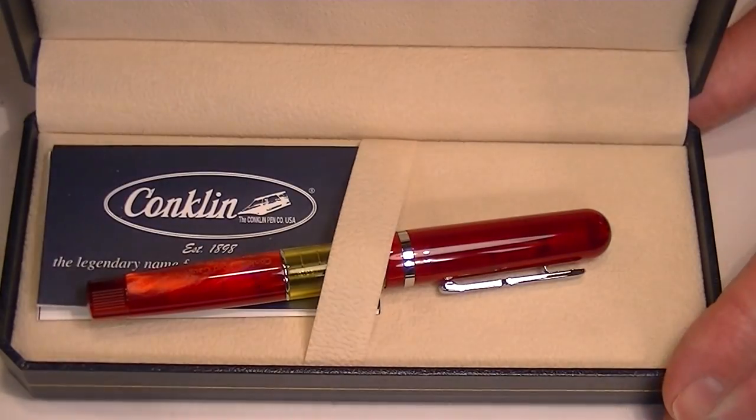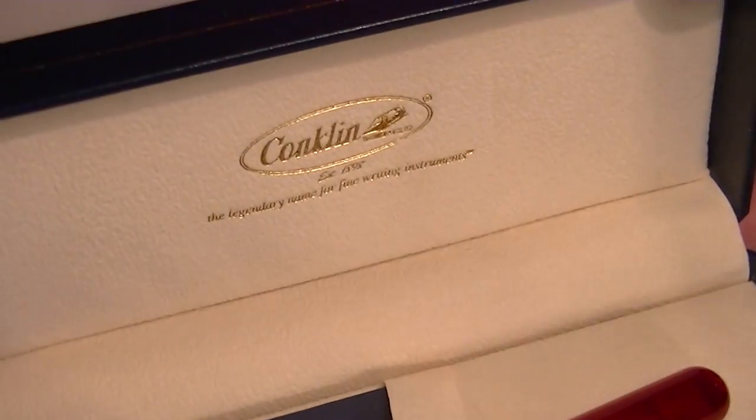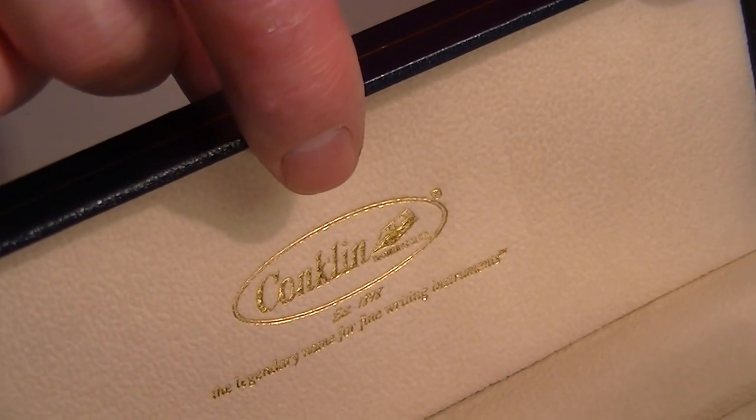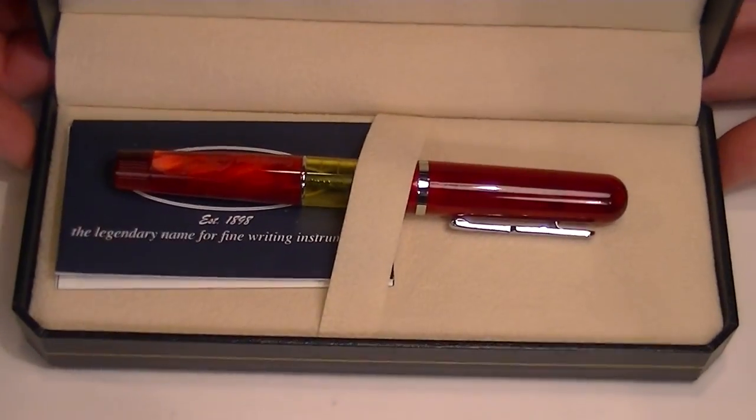The box is a hinged top that lifts open. The interior of the box is a nice soft tan, and once again on the underside of the lid is the Conklin logo in gold.